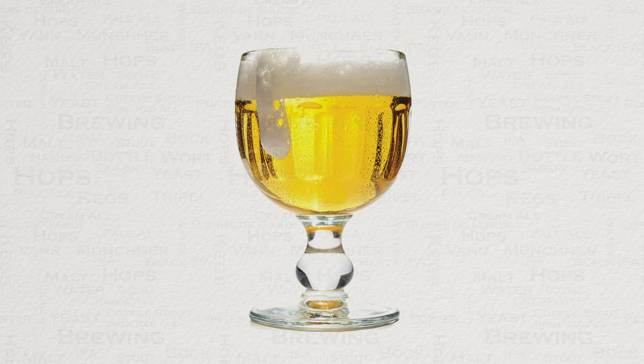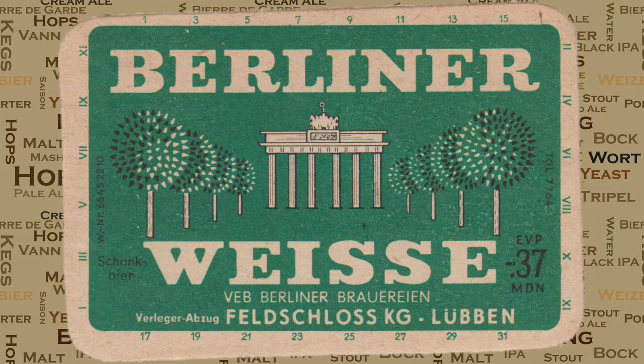This style was once upon a time brewed in over 700 breweries within Berlin. Napoleon was famously known to have referred to it as the Champagne of the North, so I guess he must have enjoyed it. Certainly its popularity has dropped since its heyday, but this style has been making a comeback thanks to the ever-growing craft beer industry.